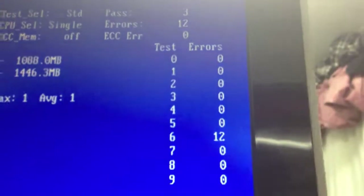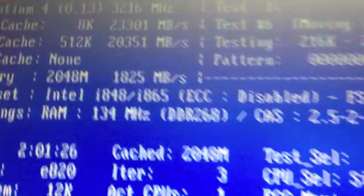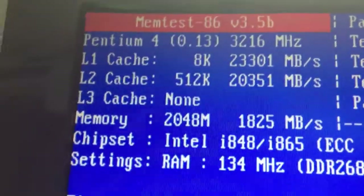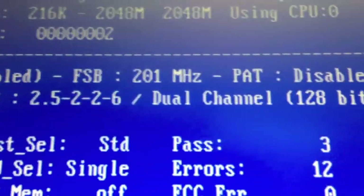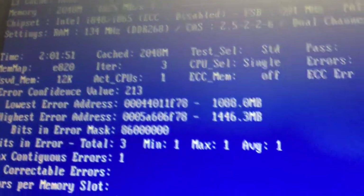This has actually been running for quite some time and it's only made three passes; the other chips made five or six passes in the same time. It's a Pentium 4, nothing fancy, running at 3.2 gigahertz, single core processor, 848 chipset, ECC disabled, running dual channel.